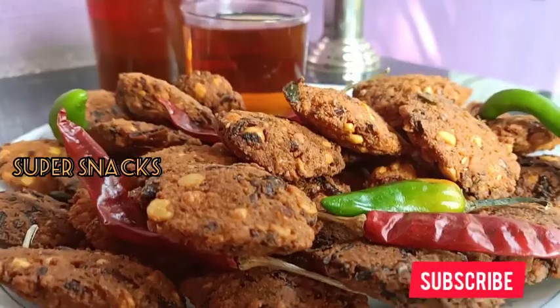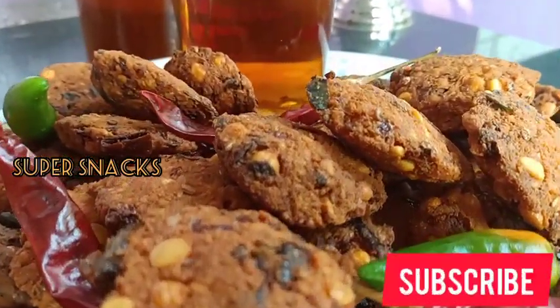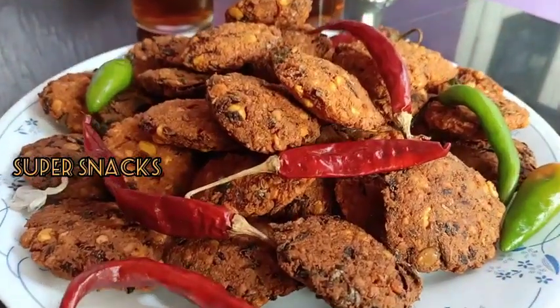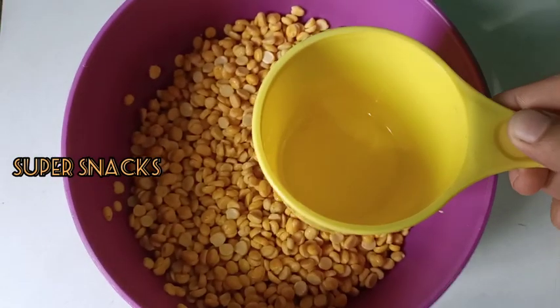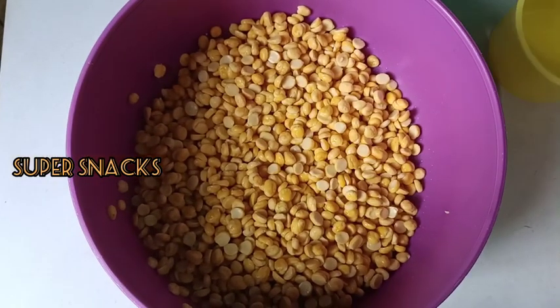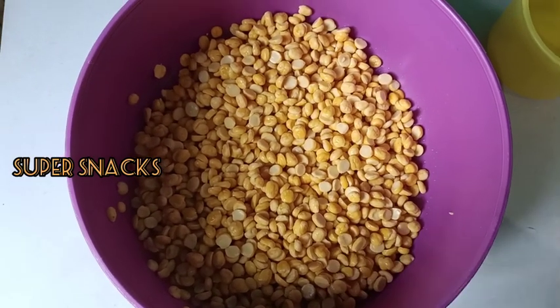Hello, I am here. I have a recipe for 3 cups of rice. If you want to eat 2 cups of rice, I will cook for 2 cups of rice.